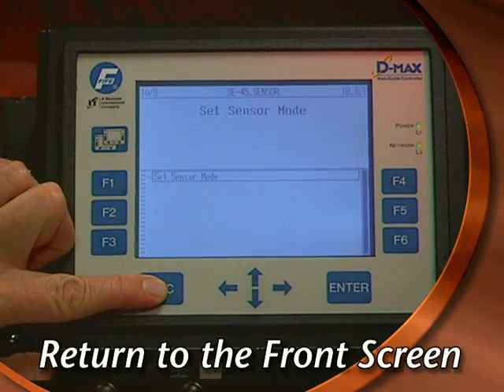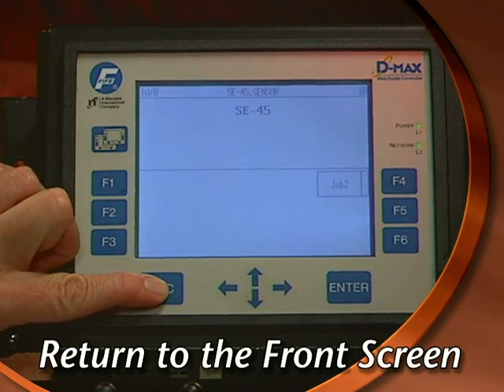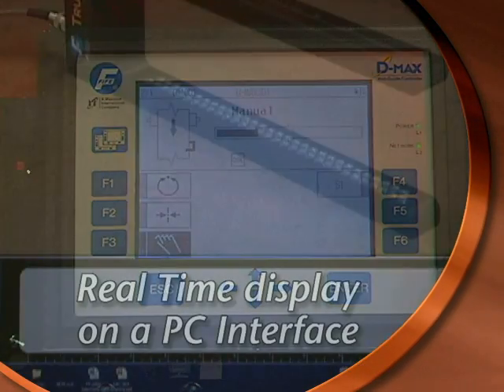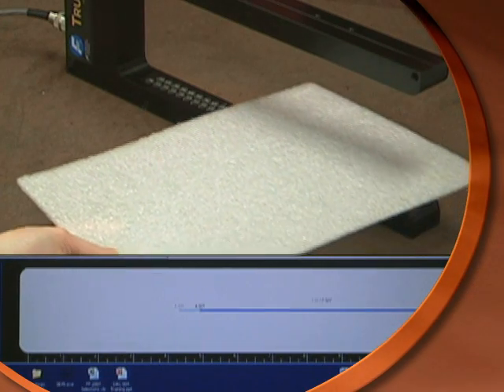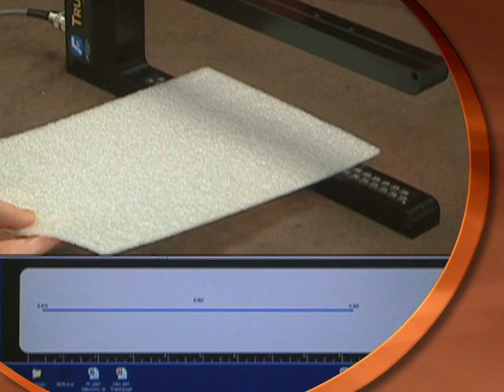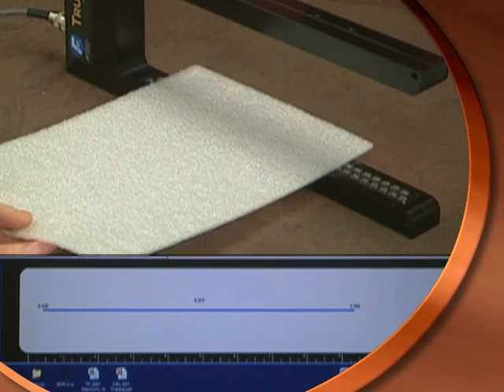Press ESC three times to return to the front screen and then press the page key to complete the setup. Your true-wide sensor will now operate as a double-edge, center-guiding, proportional band sensor so long as both edges of the material lie within the sensing zone.